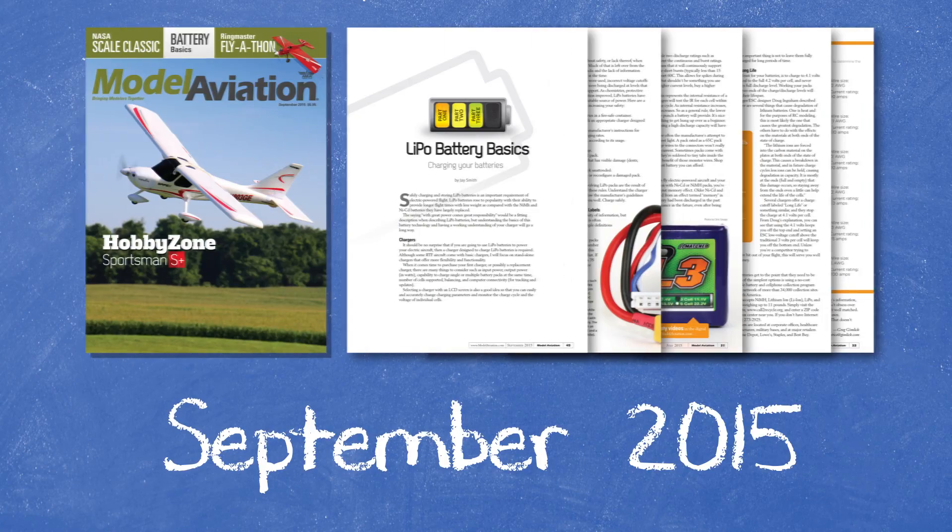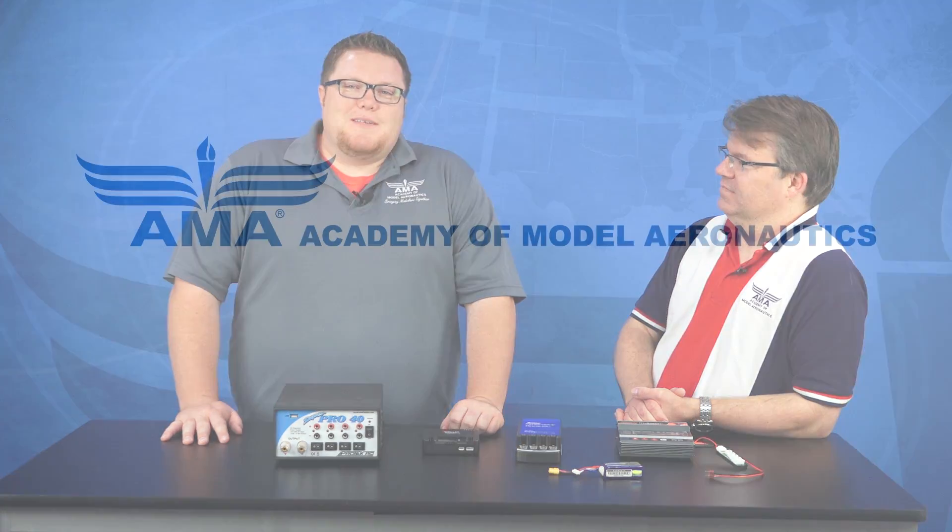Well, Jay, thank you so much for taking the time to talk to us about chargers. If you want to learn more about charging and charging safety, we've got an article in our Battery Basics series in the September issue of Model Aviation Magazine — be sure to check that out. For Jay Smith, our Editor-in-Chief, I'm Matt Ruddock from Model Aviation Magazine. We'll see you next time.